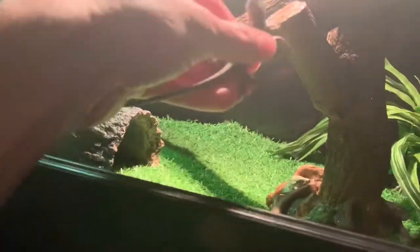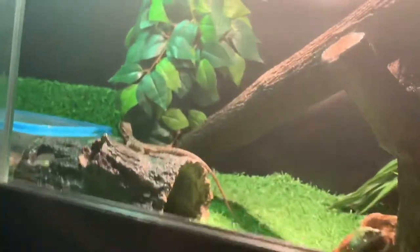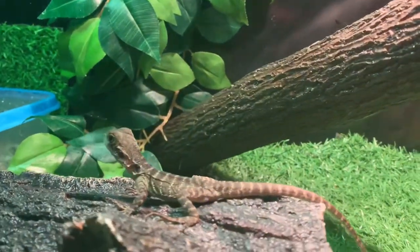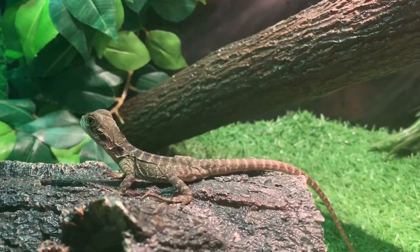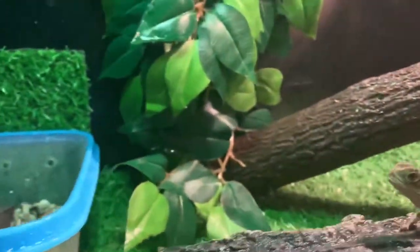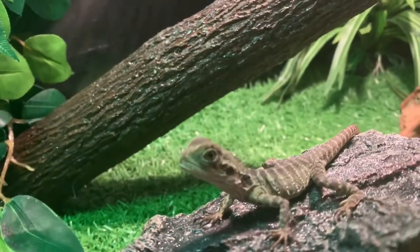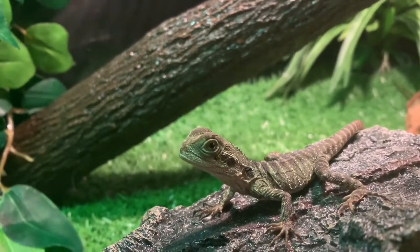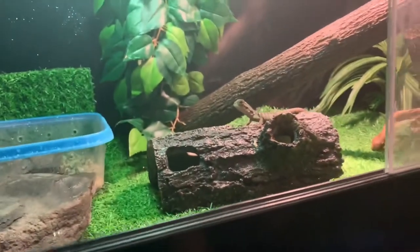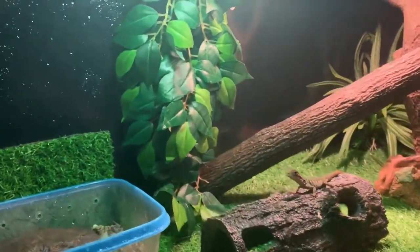He's very, very skittish today. There we go. And there he is sitting in his new enclosure. I'll try and get a better angle. That's his new setup — sorry, I'm just putting my hands up with my phone rather than climbing back on the ladder.